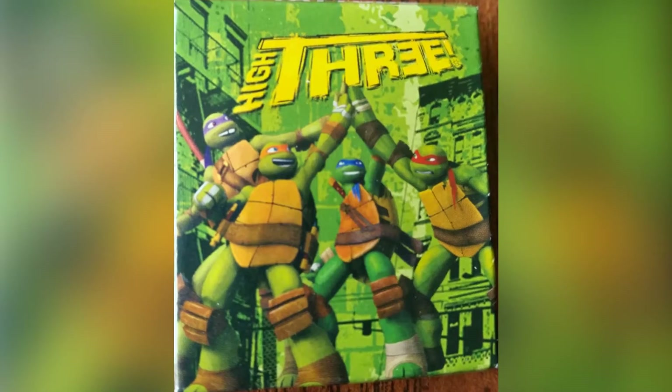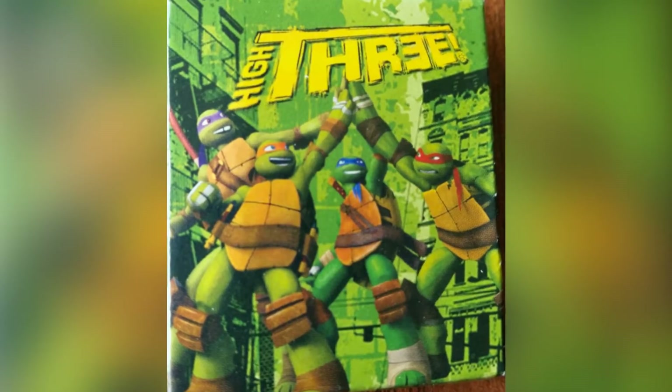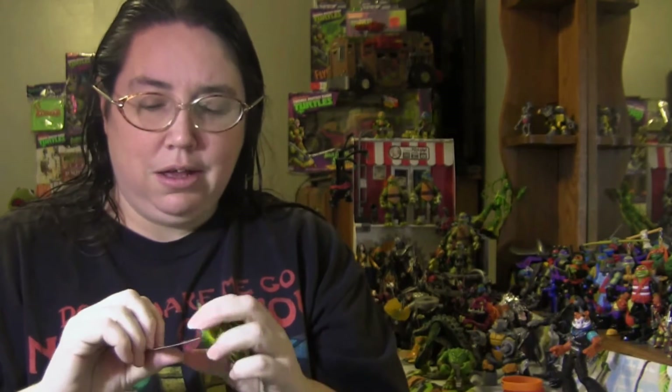The next design is a green box, and it says four tattoos. I'm guessing it's about the same concept — really tiny little tattoos with different designs from the stickers, one of each turtle.